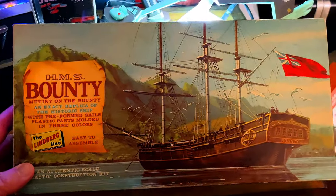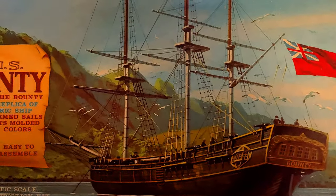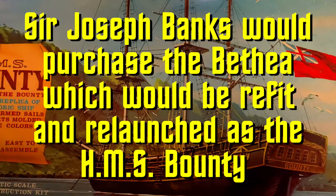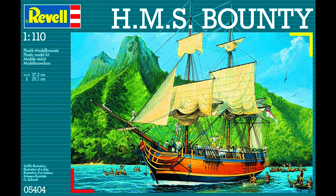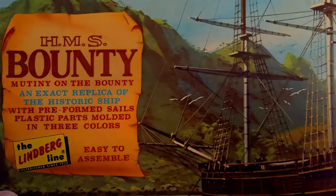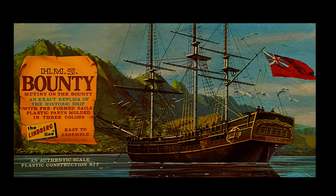Today I want to show you a vintage model kit. This is from the Lindbergh line and this is the HMS Bounty herself. I was surprised to find that the Bounty actually wasn't built as the Bounty — she was actually a merchant coal vessel and then she was refurbished and relaunched as the HMS Bounty. This is the original release of this kit: HMS Bounty, Mutiny on the Bounty, an exact replica of the historic ship with pre-formed sails, plastic parts molded in three colors, easy to assemble.